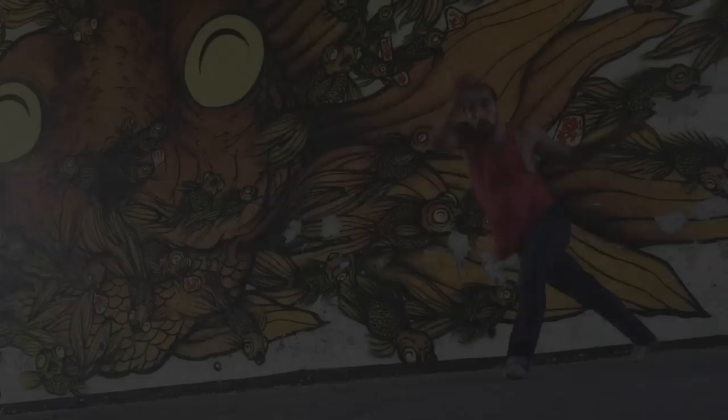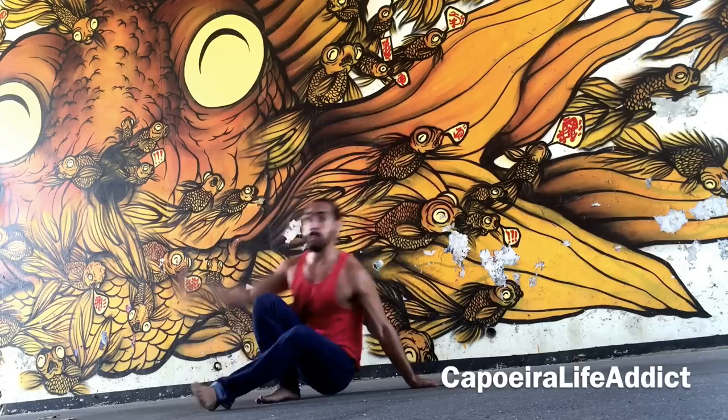The last move to add is a Mea Lua Compasso coming in the opposite direction of your Martello do Chão. What I like about that is it gives you time to do an Esquiva Recuada if an attack comes your way, and then attack in a counter position to your previous kick.